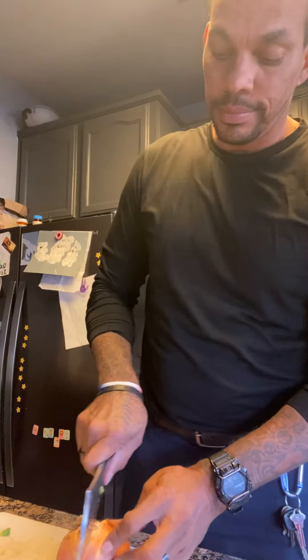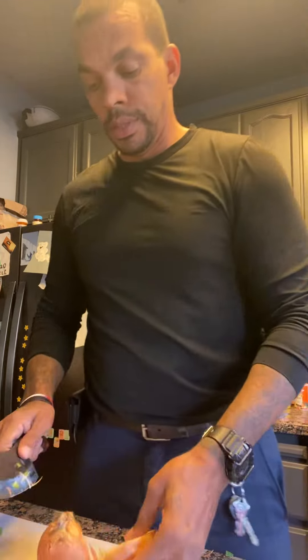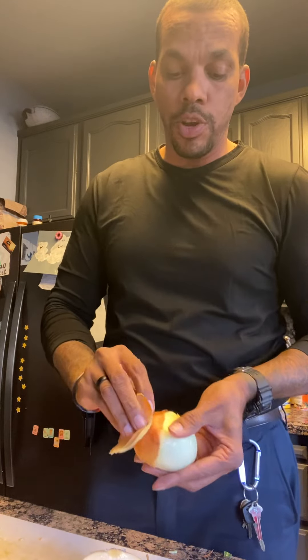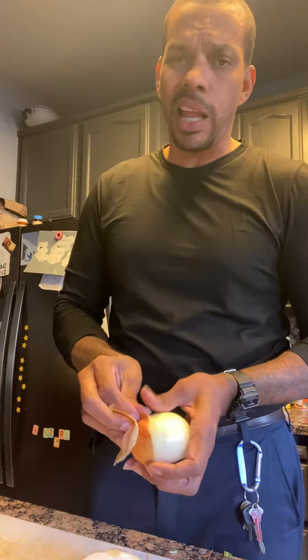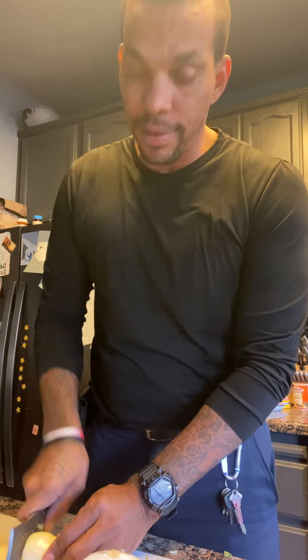Onion. About a half an onion. I actually like onion, so I'm gonna use a half an onion. It used to be like a blessing to get fresh vegetables in there. So if you got fresh vegetables, obviously in there, I wouldn't use a whole half an onion because you never know when you're gonna get more. You can get them at least like once a week if you got a plug from the kitchen, the main kitchen. But everybody doesn't have a plug from the main kitchen. I did.